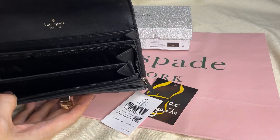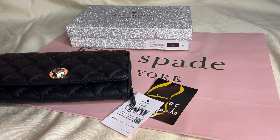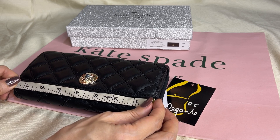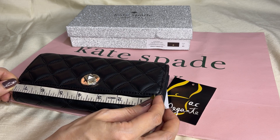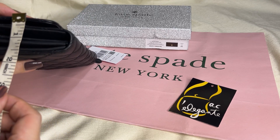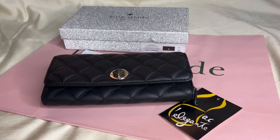I'll check which bills would fit in. Before that, let's take the dimensions — if your country's currency is not included in the bills I have, you can check by measuring your bills here. The length is seven and a half inches, height is approximately three point six inches, and width is approximately one and a half inches.